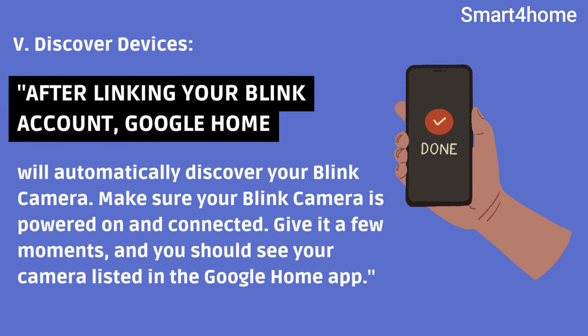Fifth, discover devices. After linking your Blink account, Google Home will automatically discover your Blink camera. Make sure your Blink camera is powered on and connected. Give it a few moments, and you should see your camera listed in the Google Home app.